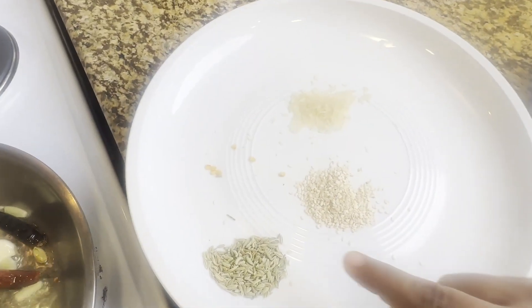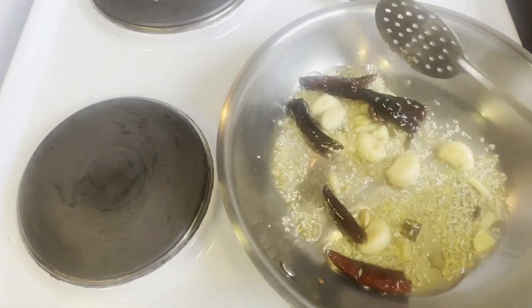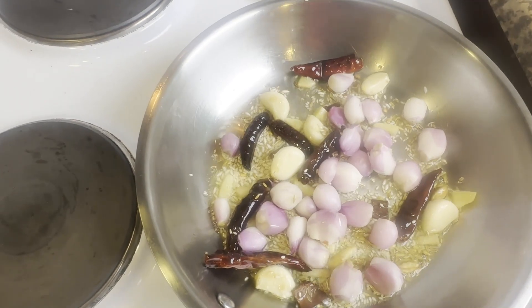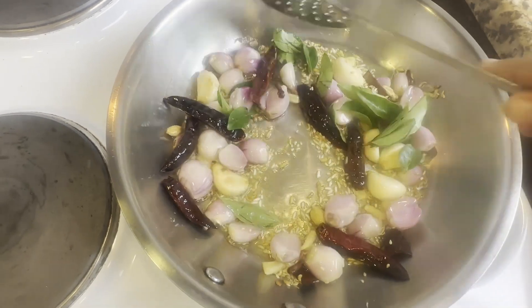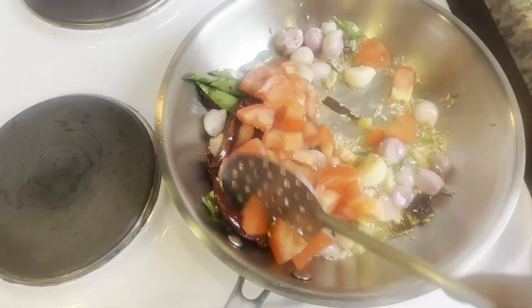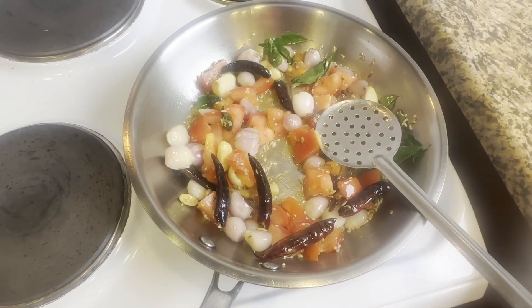Mix it. Mix the rice. Add the same — like this and fry it. Mix it. Add tomato and fry it at the right time.